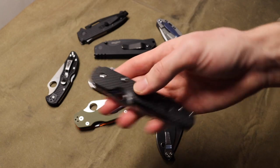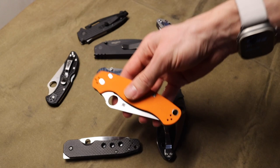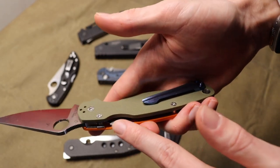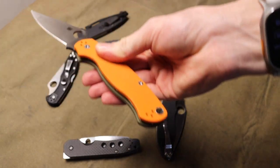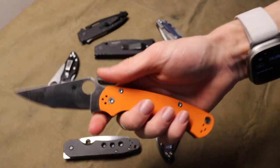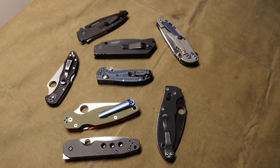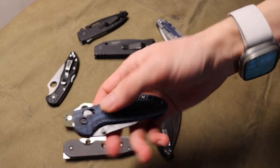Either way, they're both one-hand users and completely fine. The Smock's compression lock is a little more advanced and hidden, whereas on something like the Paramilitary 2 you have that exposed tab right there. Some people even add little raised portions of G10 to make it easier to deactivate. Very smooth blades and very fun easy to use — and that's one of the biggest things I like: these offerings are very intuitive and pretty darn safe to use from an untrained background.